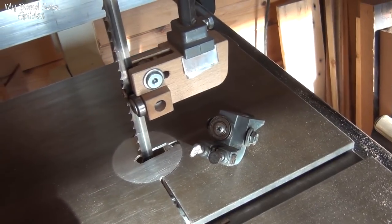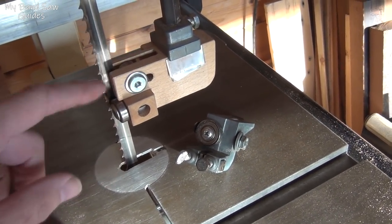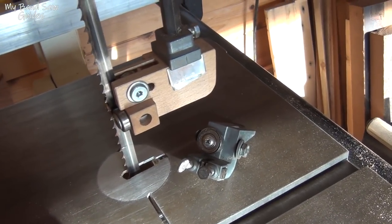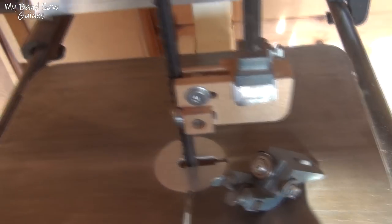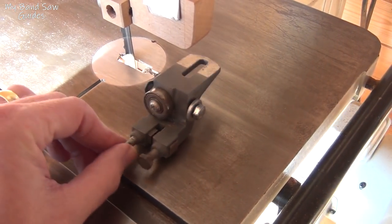I was also making a homemade bandsaw at the time, so that's where these came from. I made them for that and didn't need it in the end, so I took it apart and decided to put them onto this machine. This is a Jet bandsaw, so hopefully Jet have improved things since they came out with this.